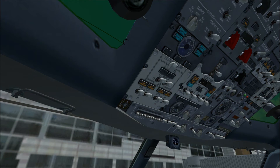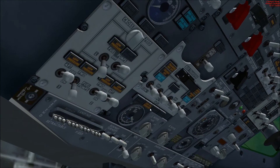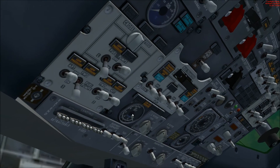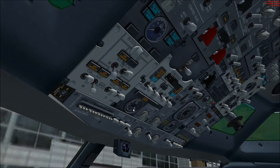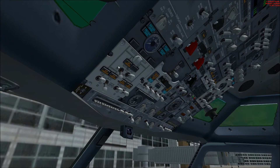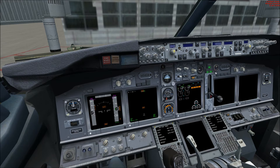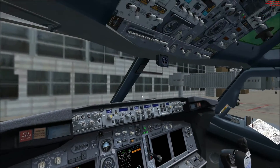We're going to go ahead and do the fuel pumps here, then start the APU. You'll notice we get a low pressure annunciation and the exhaust gas temperature on the APU will begin to come up. It will go up around 800 Celsius and then come back down to around 400. While we're waiting for that to start up, you can see that some of the ECAS and some of the primary instruments are starting to come up, but we're a long ways from being ready to fly.